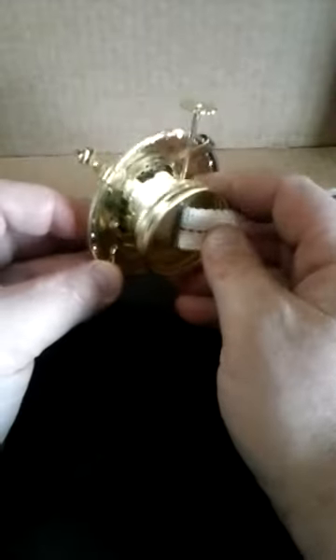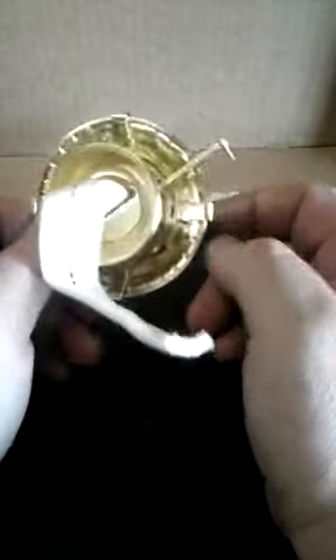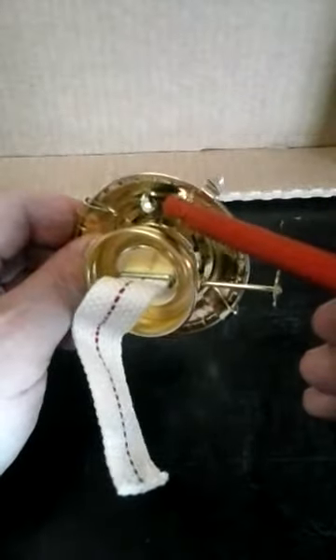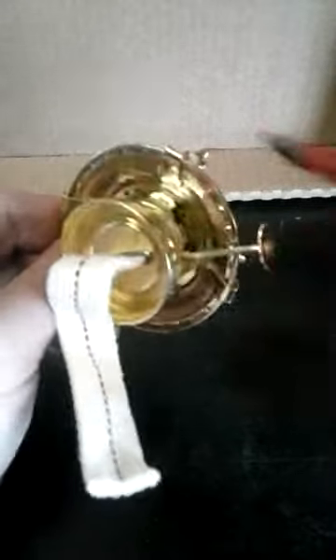I'll do the best I can and hopefully you can see what's going on here. Take the burner assembly off your oil lamp. That flame spreader is a cap that's held on by two little tabs that just fit through a slot and then they're bent over. It's very soft metal, so be careful. You literally just bend the tab straight and it'll pop off. Here are your two little tabs — it's just very soft Chinese metal.